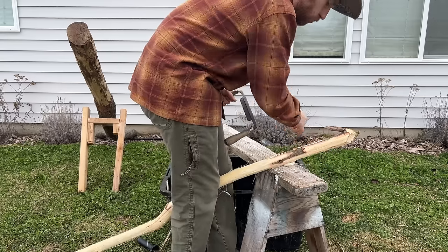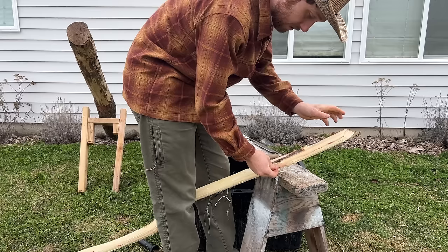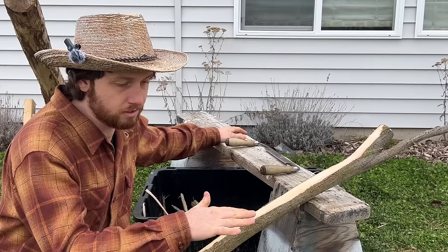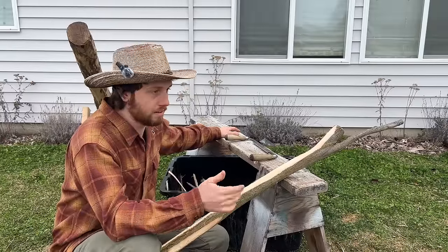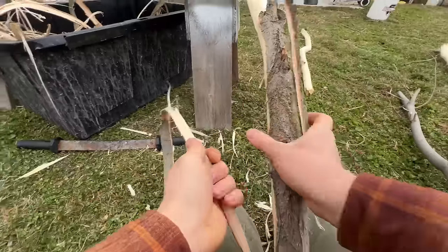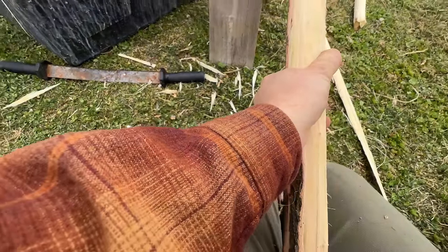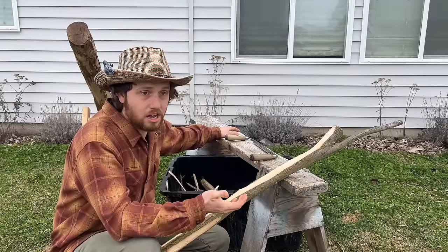You can boil that same bark again for a second boil and get a solution about half as strong as the first. If you notice the tannins are depleted in your solution, you can always refresh it. With many small hides you might not need to top it off at all. Anytime you can find a book on traditional bark tanning it's well worth having — there are so many ways it was done and so many secrets to the trade.